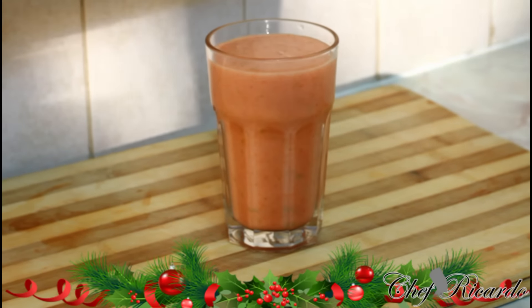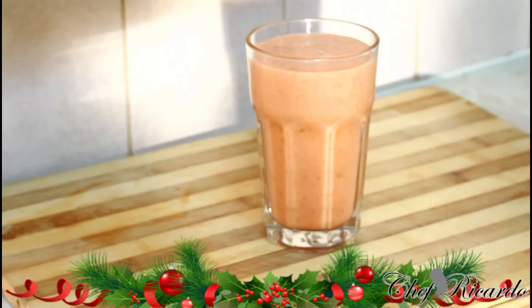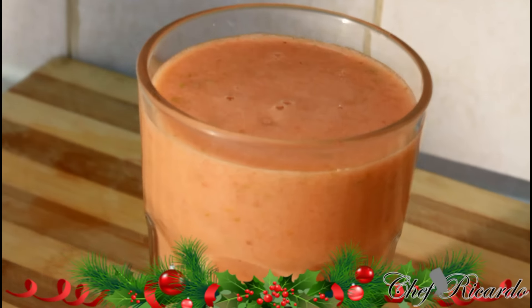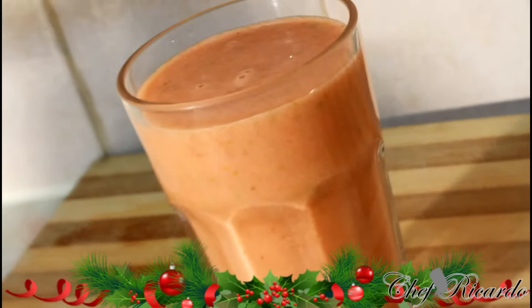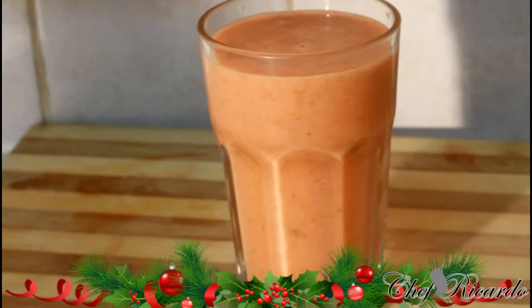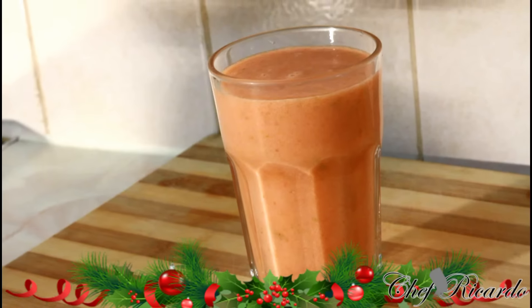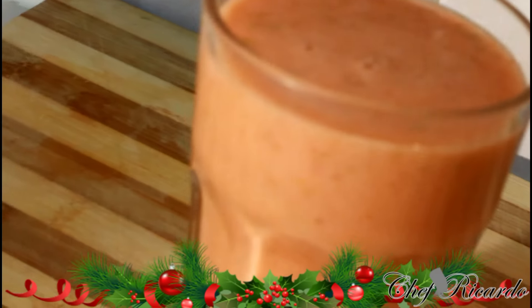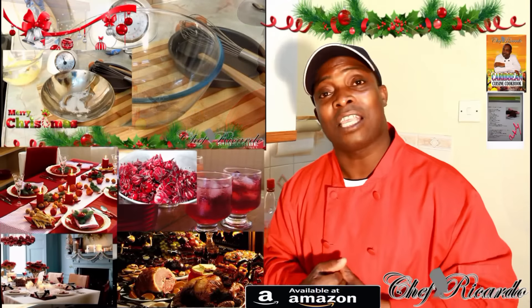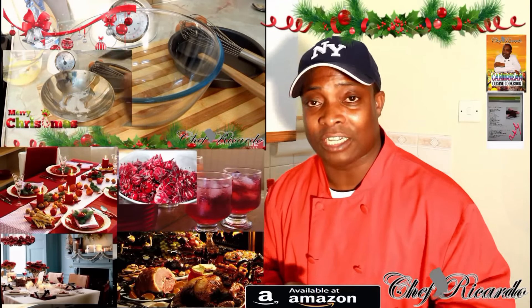As you can see, a nice, lovely, simple smoothie — green apple, strawberry, and pineapple smoothie — perfect for a Monday morning breakfast. We've got a lot more recipes like this coming out for you. Thank you so much, leave your comments, and see you next time. Bye!